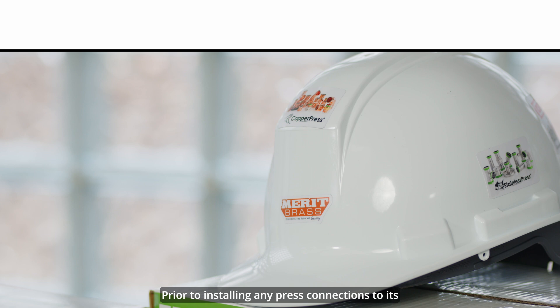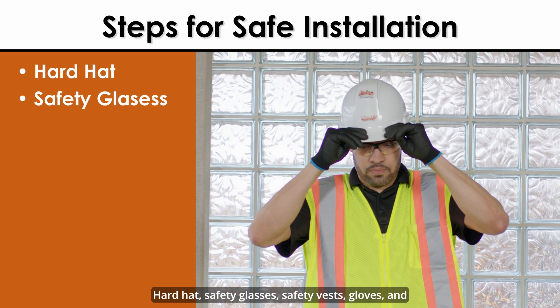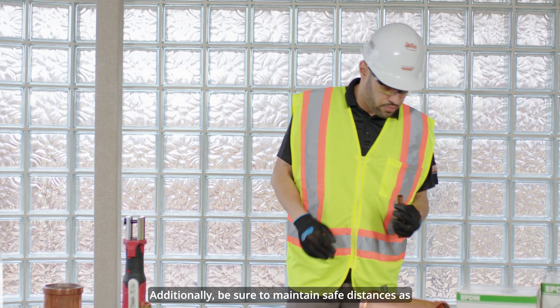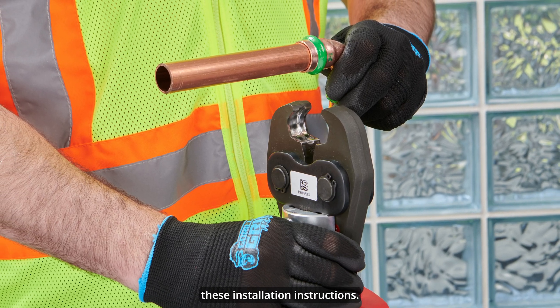Prior to installing any press connections to its pipe, always remember your PPE. Hard hat, safety glasses, safety vest, gloves, and safety shoes should be worn. Additionally, be sure to maintain safe distances as the press system is joined. It is very important to follow these installation instructions.